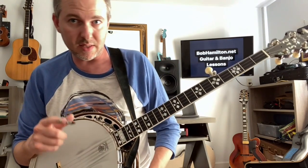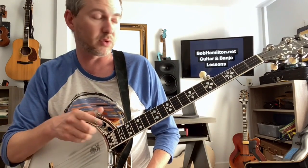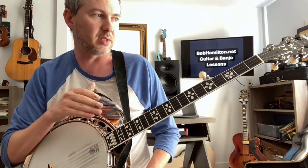So make sure your timing is nice and even. Make sure that you're not rushing the slide, and make sure that you're counting all those quarter notes as full beats.